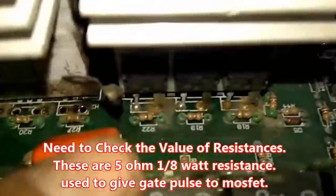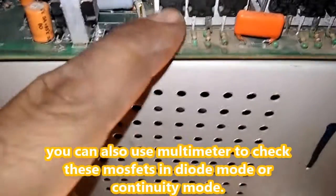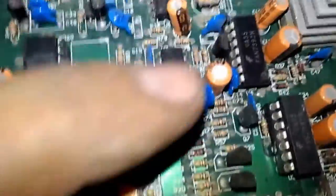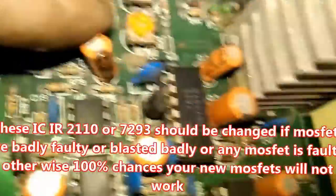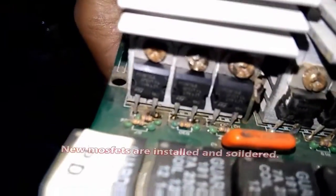We also need to check these MOSFETs — if any MOSFET is faulty and shows continuity, we will replace it along with the resistances. After replacing these things, we need to replace both ICs. This one is a 7392 driver IC, and I will replace it with an IR2110, and I'll replace the other with an IR2100.